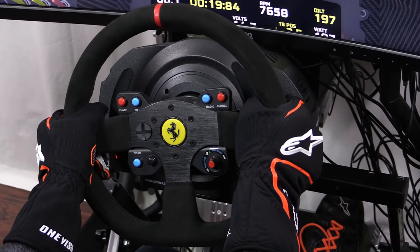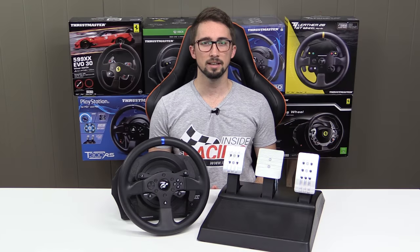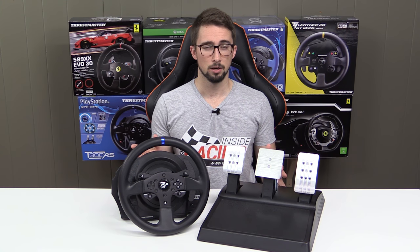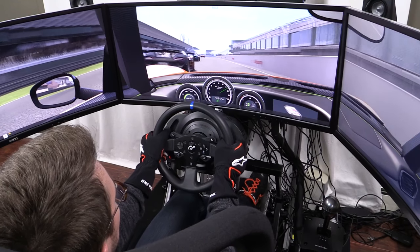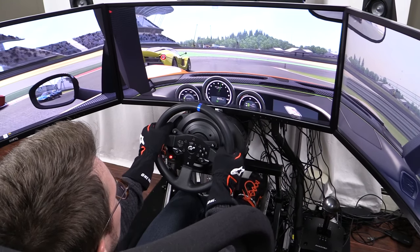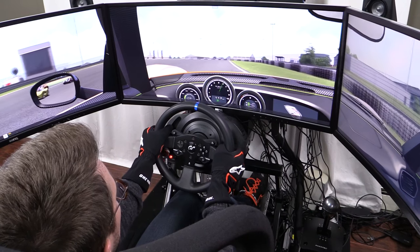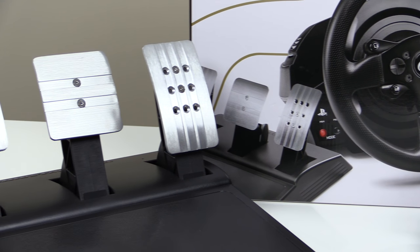And because it's a T300 wheel, you can upgrade to different Thrustmaster rims in the future if you like. Is the GT Edition T300 revolutionary? No. Is it a fruitless brand exercise? I don't think so either. While this doesn't really move the needle if you already own a T300, TX, or T500, if you are in the market for a new wheel and pedal set, this does offer a pretty nice price-per-performance option. $400 for a T300 wheel and T3PA pedals is a good deal.